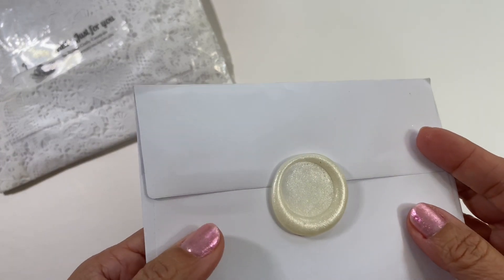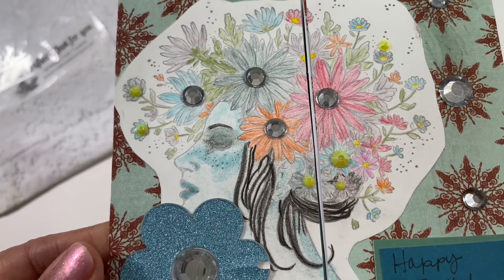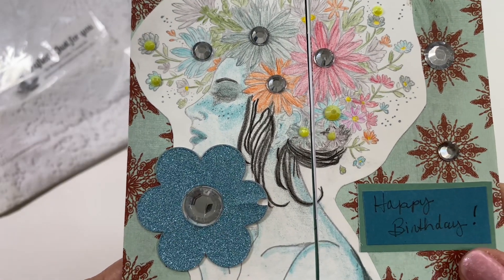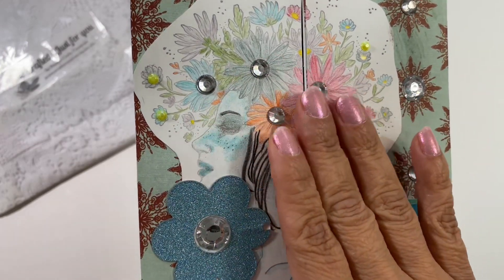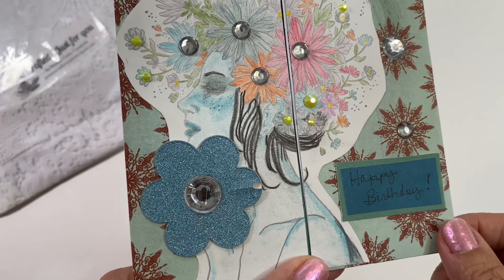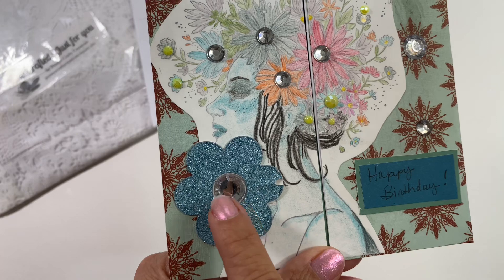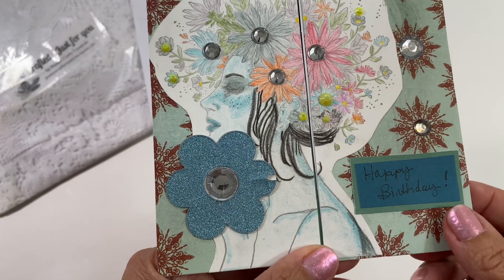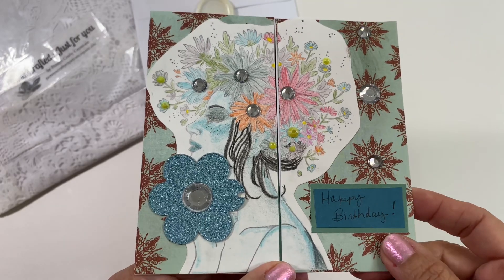Here is the card that she created — oh my gosh, look at this, it is so colorful! I do happen to have this stamp and I think I've only used it once. She added all of these little jammies and colored it with colored pencils, which is really cool. There's a little flower right here that's all glittery with a little gem, and it says 'Happy Birthday.'